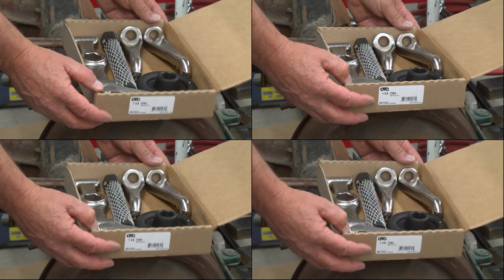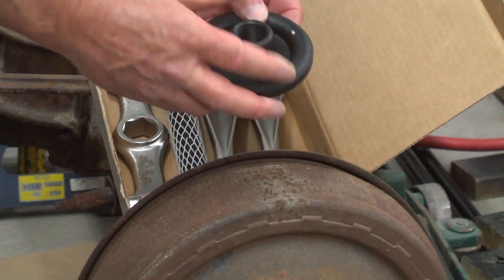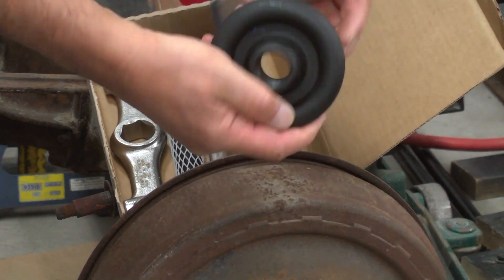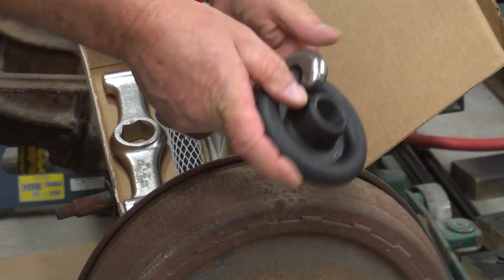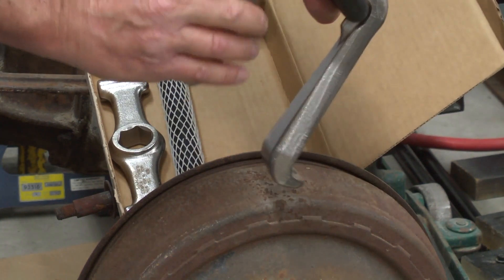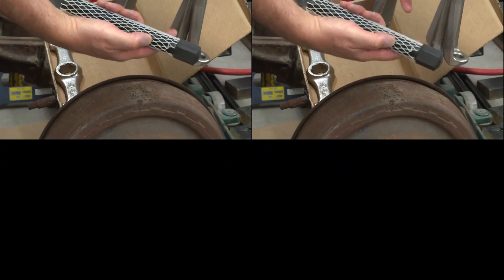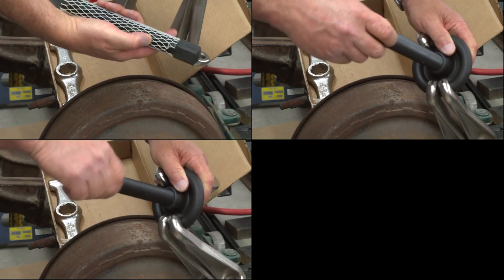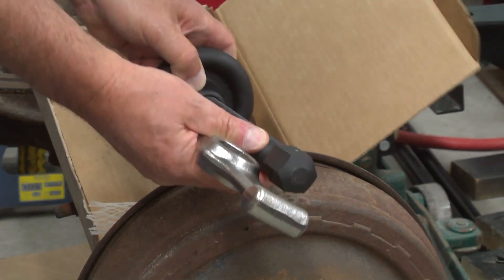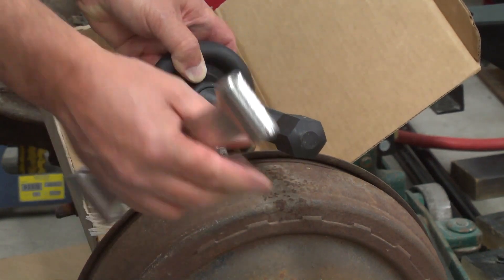To meet this need we turn to the OTC 7394 puller — a quality USA-made tool. The hub puller consists of a flange, three arms that fit over the flange, a hex head screw, and a wing wrench that can be hit with a hammer. This is impact tool grade steel and threads.